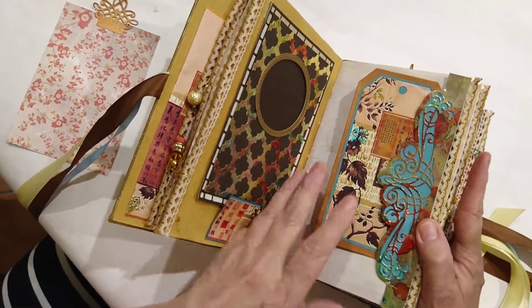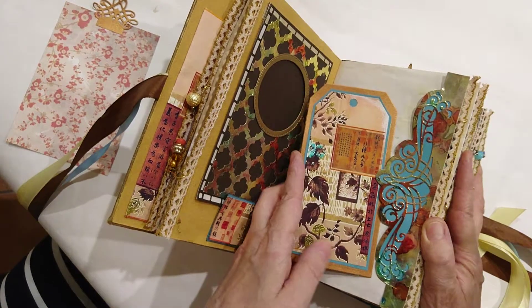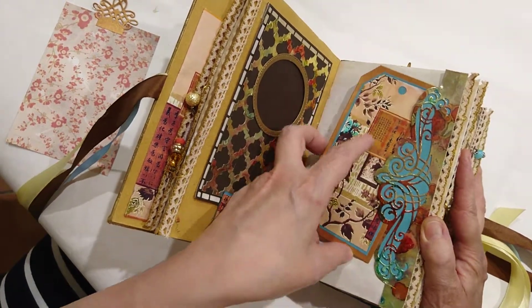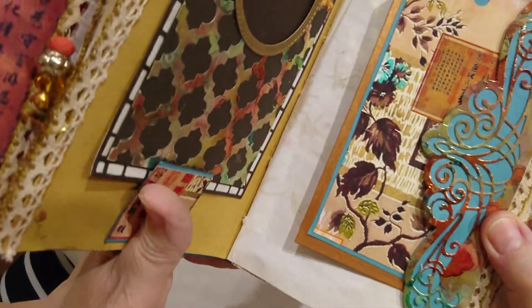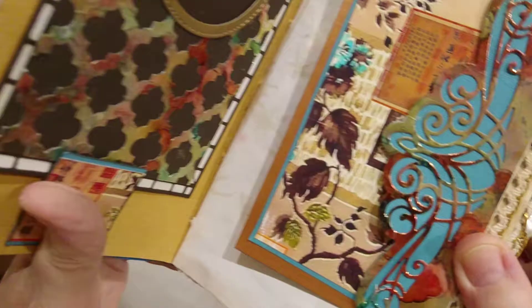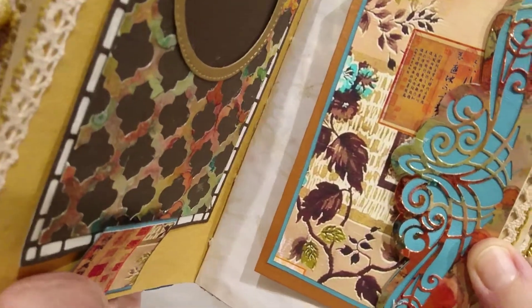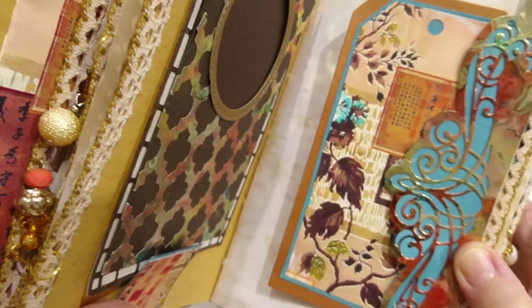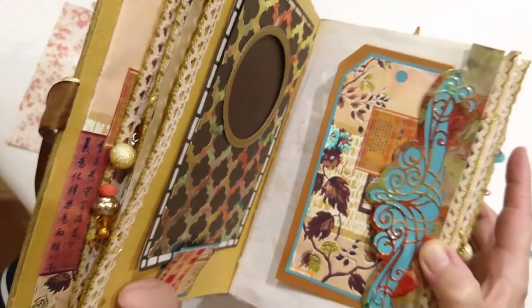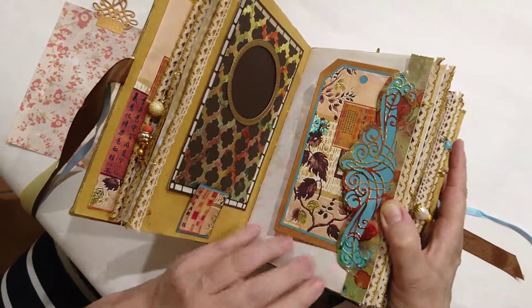Here we've got a tag and you can see how I've used my die cuts again. I'd like to take a close look at this. I've got some gold card stock and I've just sprinkled alcohol on it, then alcohol inks in blue, green and terracotta — and you get this lovely aged look.